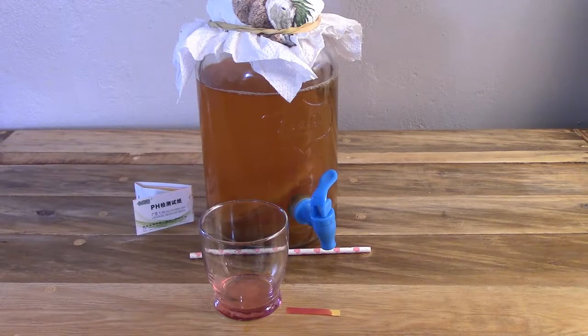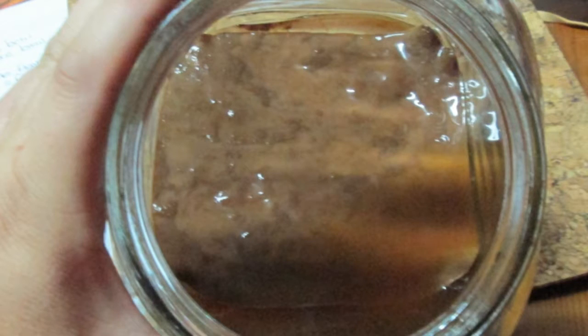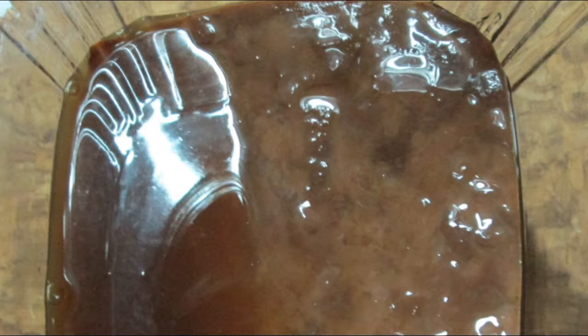Dark SCOBYs: the longer you ferment with the same SCOBY, the darker it will get. This is because both the tannins in the tea and the yeast make it a little darker with each brewing cycle. It's fine to keep using the same culture as long as it's making a good brew, but if the culture begins to shed dark dried-looking layers, it's probably time to retire it. When you brew with rooibos tea it makes the SCOBY darken very quickly — even with the first brew. Green tea actually makes the whitest SCOBYs of them all.